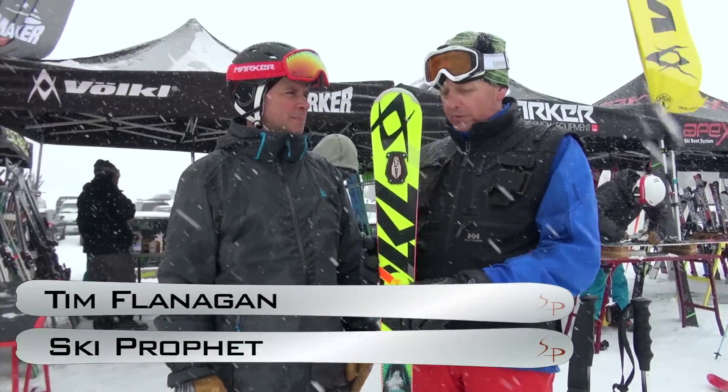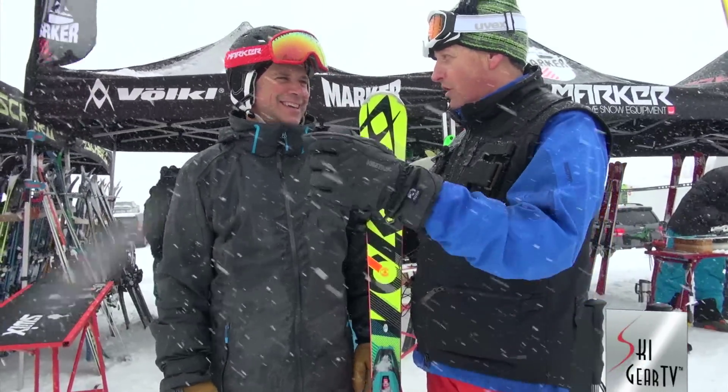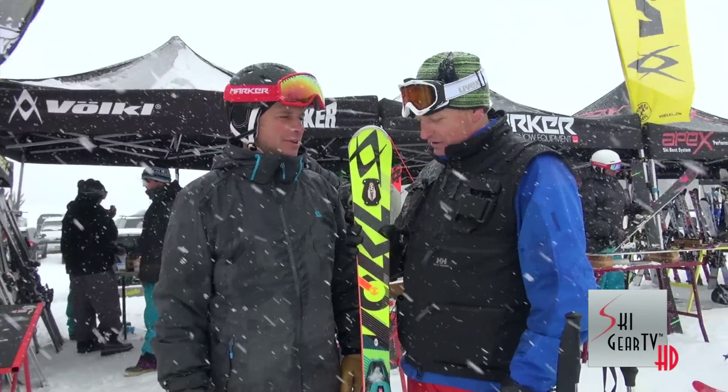Tim Flanagan, founder of the Ski Profit. I'm here with Jeff Curtis. You are the marketing guru for Völkl USA, correct? Yeah, absolutely. Have been for a long time.